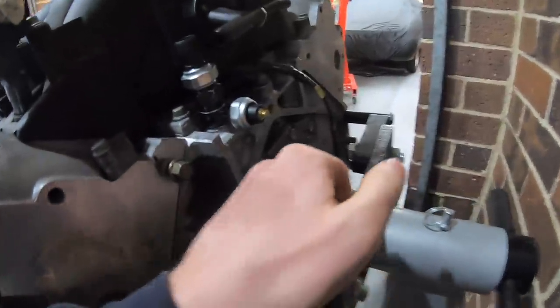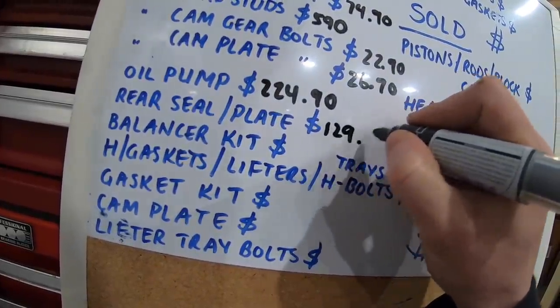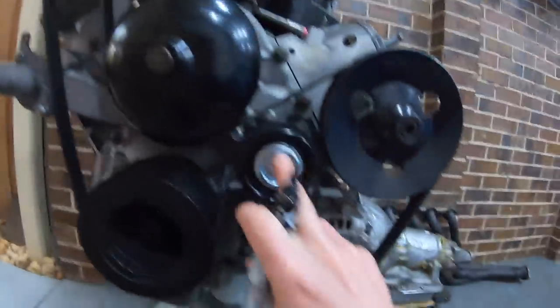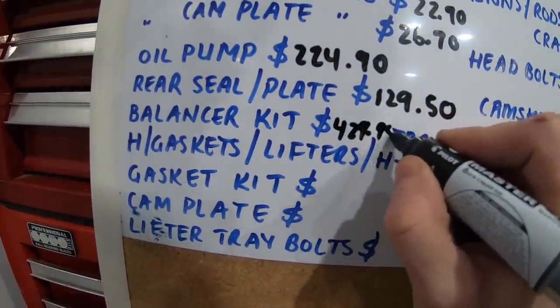ARP bolts on the cam gear and cam retainer plate were $22.90 and $26.70. I did an upgraded Melling oil pump which was $224.90. With rear mains on LS engines — they're very prone to leaking, so what's advised is to buy the whole plate with the rear main in it, genuine from Holden. Just trust me, buy genuine and you shouldn't ever have a problem — that was $129.50. I did the 25% underdrive pulley setup which, if you're running air con, comes with two idlers and the pulley itself — a very nice unit — and that setup was $429.95.